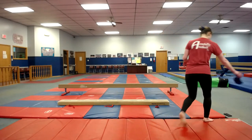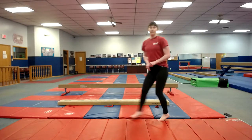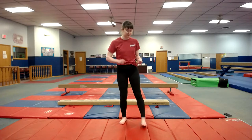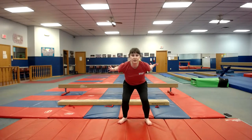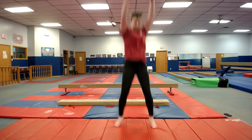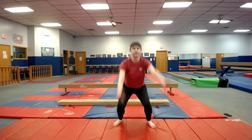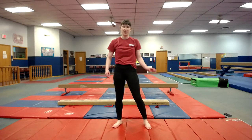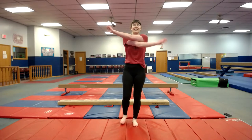We'll jump right into warm-ups. We're going to start with five frog jumps — I don't think I can handle too many more frog jumps. You squat down five times. Okay, I'm already warmed up so I hope you are too. Let's go ahead and stretch our arms.